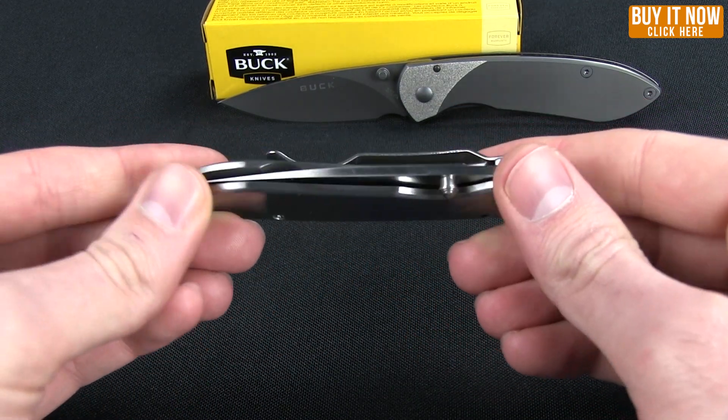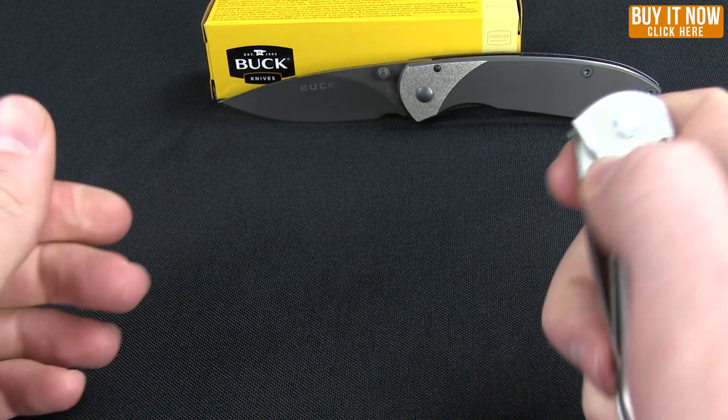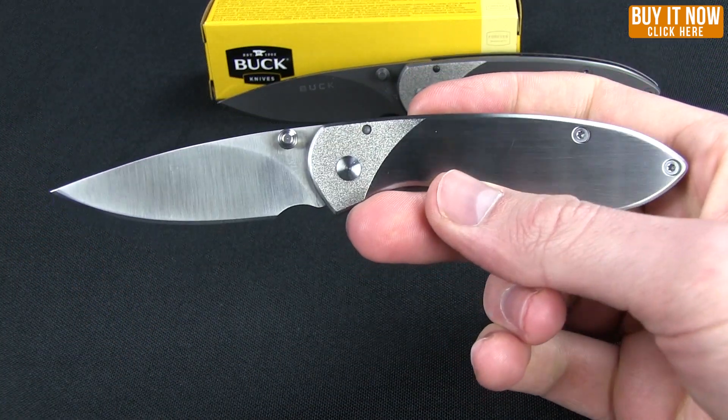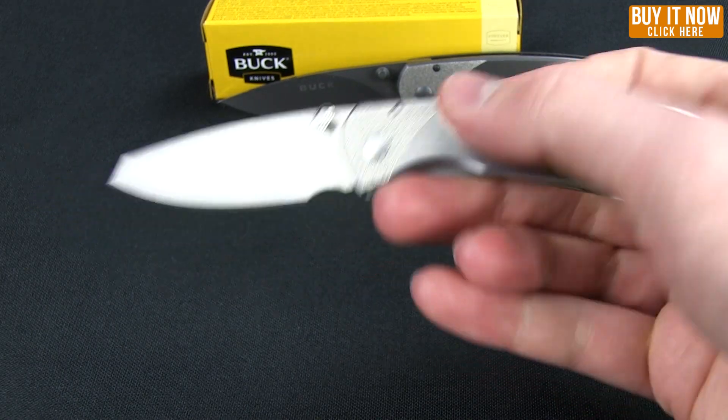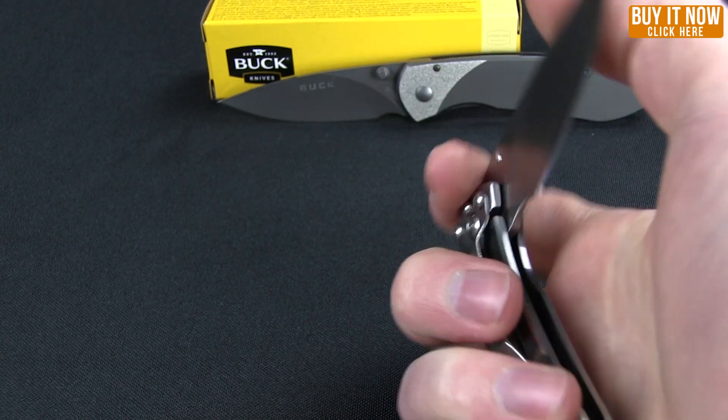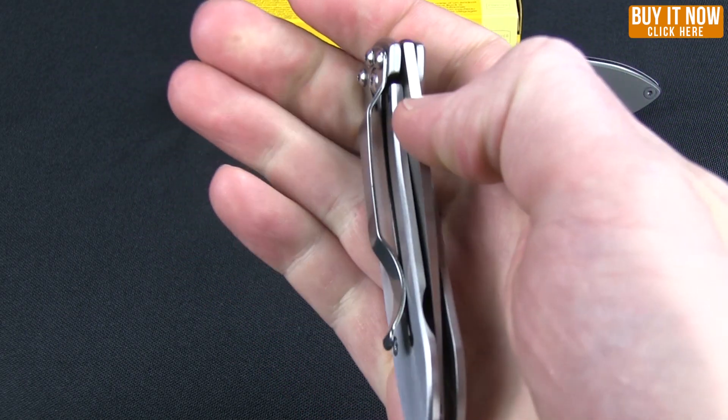They aren't actually carbon fiber — they're kind of a rubberized decal. You can check out our website to see what that one looks like. It's a frame lock, and you'll see here it is tip-down right carry only.